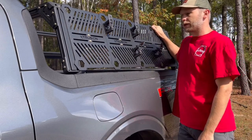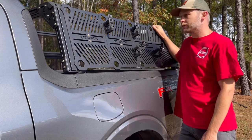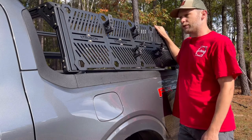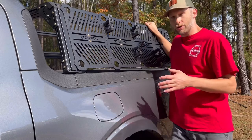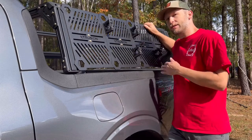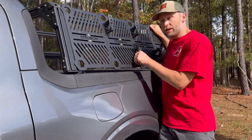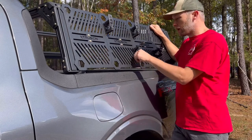I got this rack because we've got property in the North Carolina mountains, and it's always good to have your tools on the side. Being that the Ford Maverick has such a short bed, I wanted to be able to put those tools on the outside, kayaks on top, and still have access to the bed in the rear.